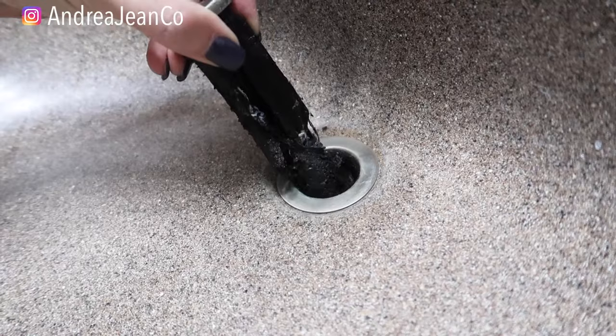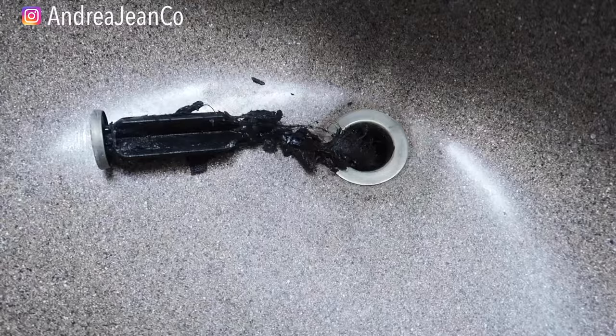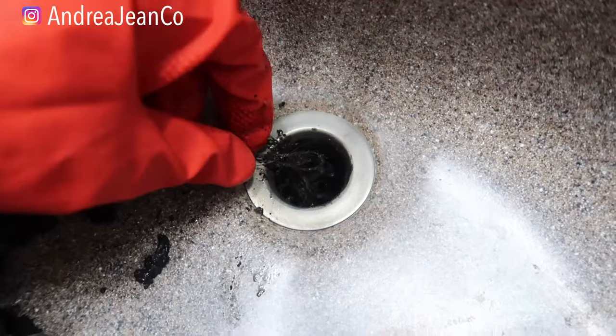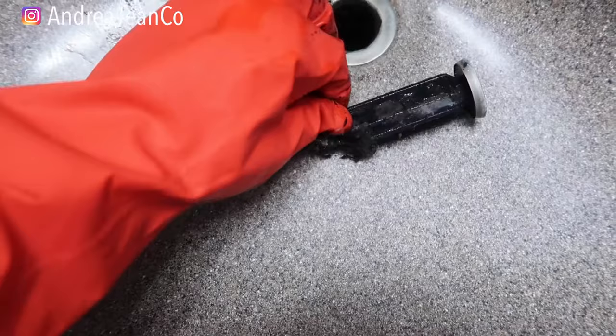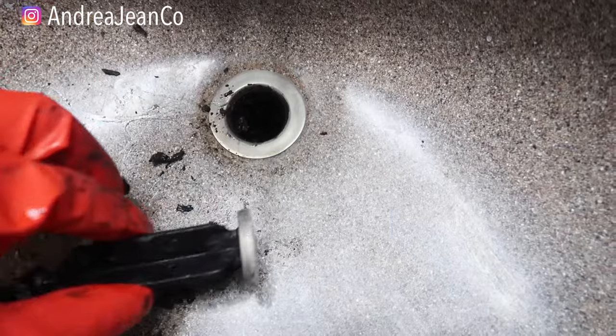I have to get some gloves here and we're going to pull that out. This is so bad — it's like, why isn't my sink draining? So I got a garbage can here, I'm going to pull all of this out. I'll probably take my toothbrush to pull this out. We bought this house about two years ago and I've never cleaned this out, so maybe I won't take all the blame.